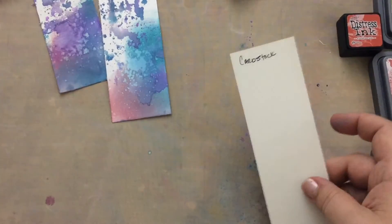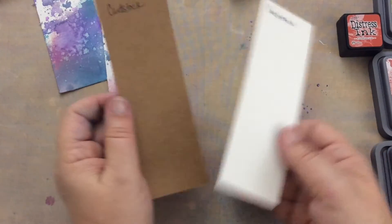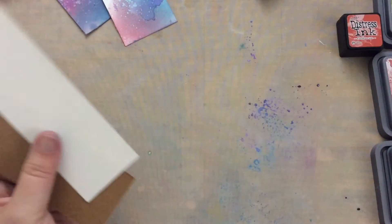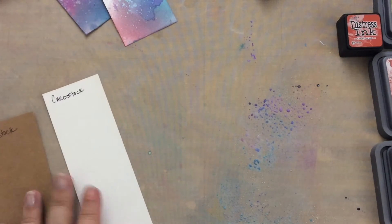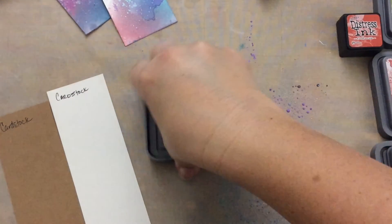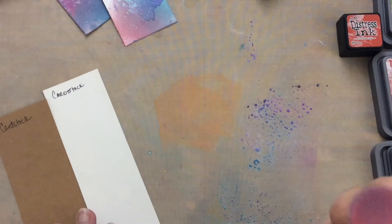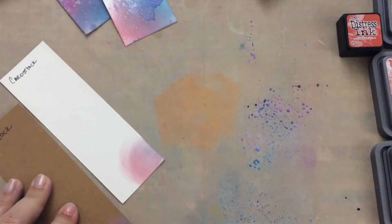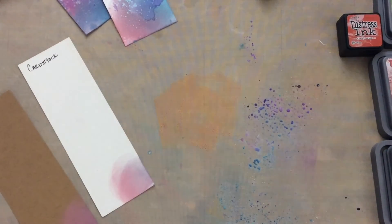Next I have cardstock - I have a vanilla or ivory cardstock and a brown cardstock. I'm going to go back and spritz my mat again, and how about we add another color - how about Spice Marmalade? Just going to add a little bit there on my mat. We already know this blends nicely on cardstock - nice blend, and it is opaque. It is opaque - it's going to show up on that brown cardstock.